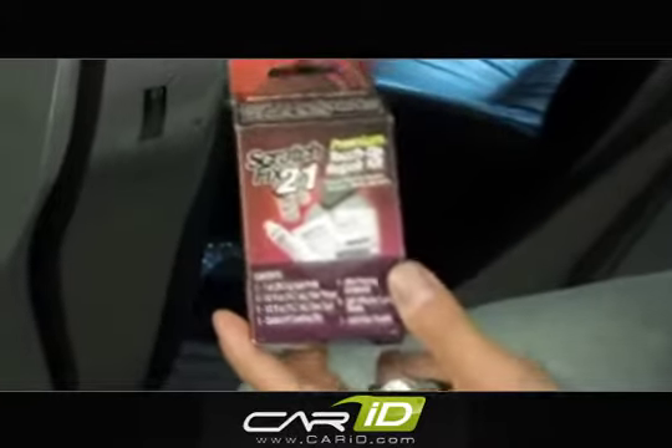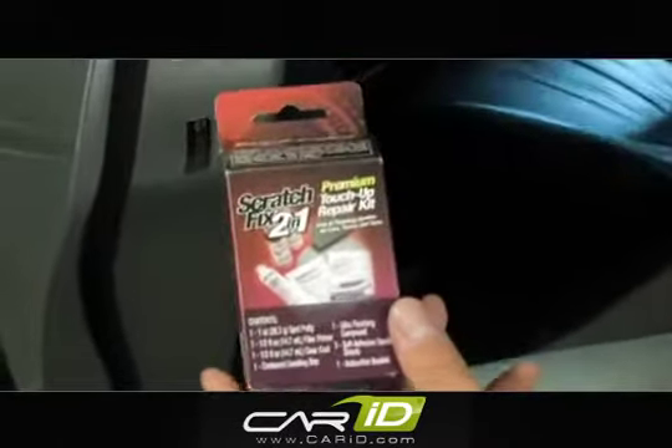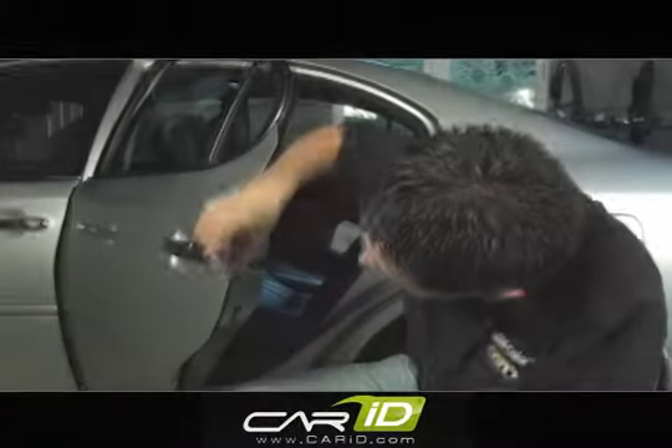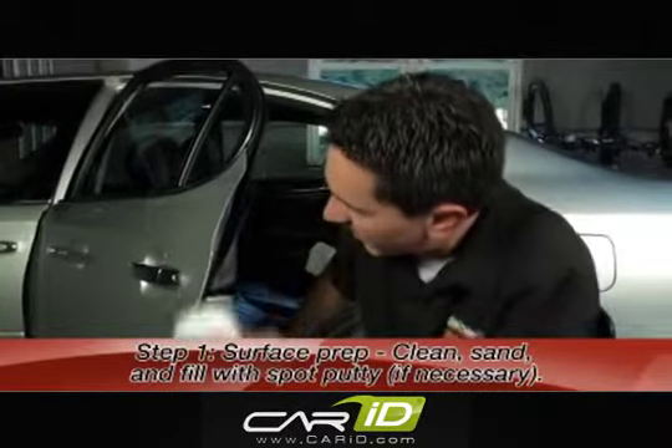The putty is meant for deep chipped areas and flatter surfaces. I'm not going to have to use that putty here. However, I am going to use the sandpaper because the sandpaper will remove the rust that's in there. I sanded it down, smoothed it out, and made sure all the rust is gone.